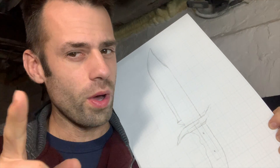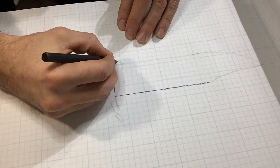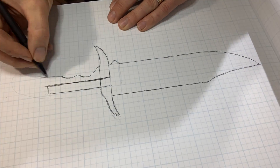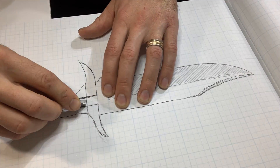Good day everyone! Welcome to the Bowie Knife Challenge Bronze Age Style. I was inspired by all the YouTubers doing the Bowie Knife Challenge and I thought, even though I'm not a blacksmith, I wanted to give it a try the way I know how — bronze style.